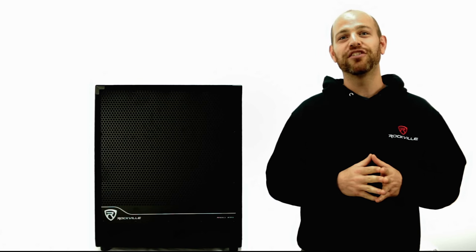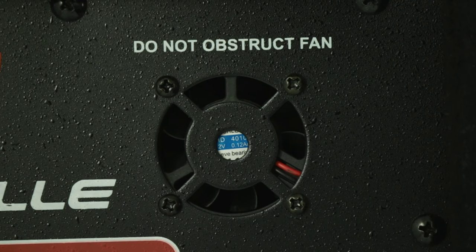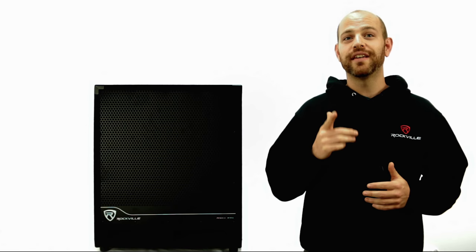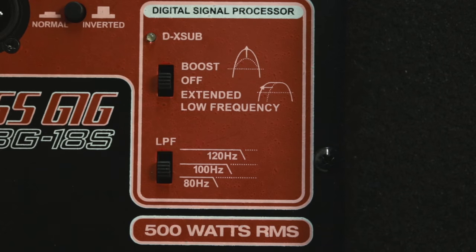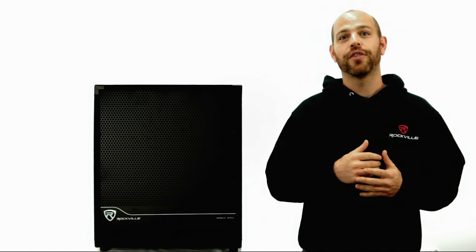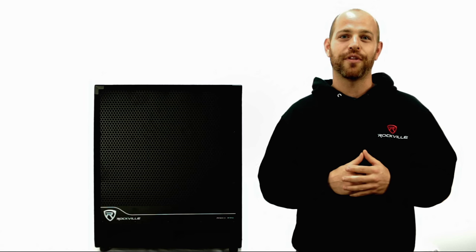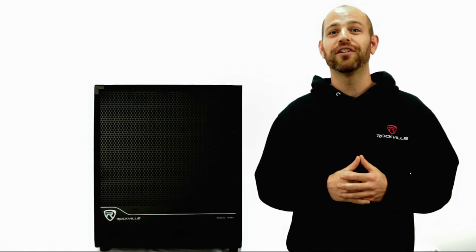The subwoofer features a high-temperature 4-layer 4-inch voice coil set in a 120-ounce magnet motor structure. The amplifier features an internal heat sink with a heat-sensitive variable-speed auto turn-on fan cooling system, so even when your music gets hot your amp will stay cool. You can tailor your sound using the built-in DSP digital signal processor, which allows you to either add extended boost or extended low-frequency enhancement. The DSP circuit also controls over-excursion, thermal, and clipping protection, ensuring you can pound your subs for hours straight without any damage. This sub is built to last for years and years of use.